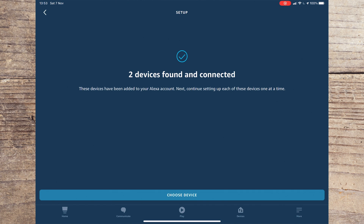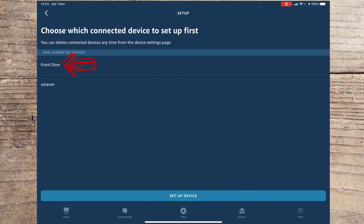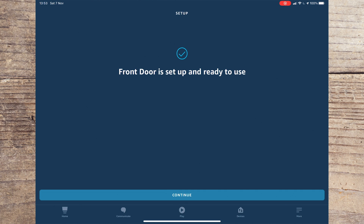All being well, a screen will appear to say that it has found and connected to your devices. You should then press Choose Device and select your doorbell — I've called my doorbell 'Front Door.' Now press Setup Device. You can choose to add the doorbell to a group, but I'm going to skip this step for now.